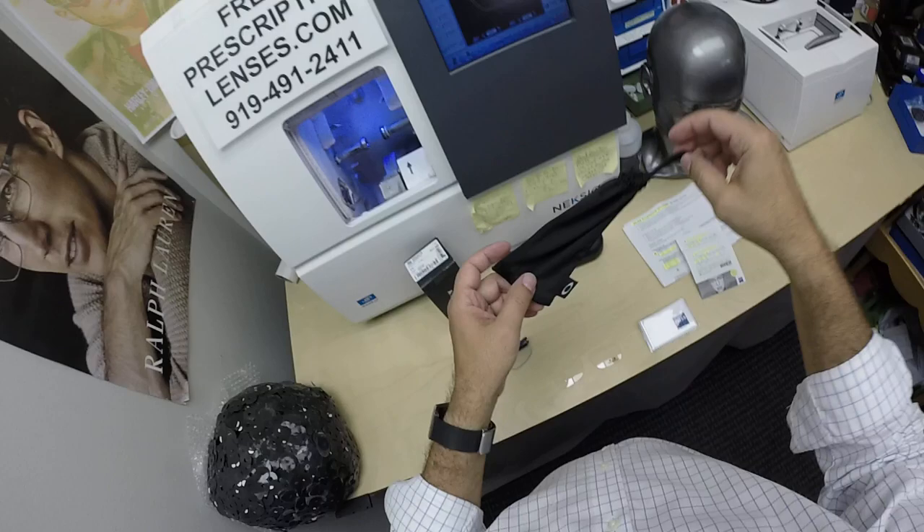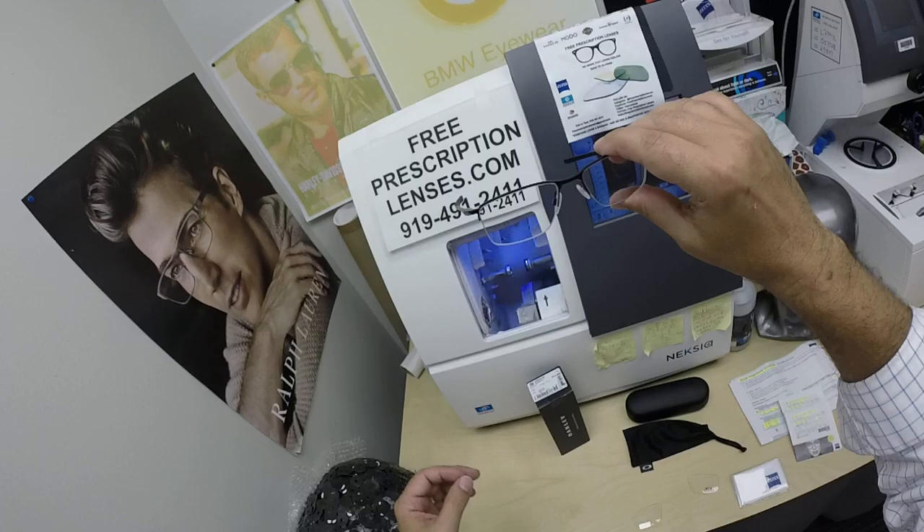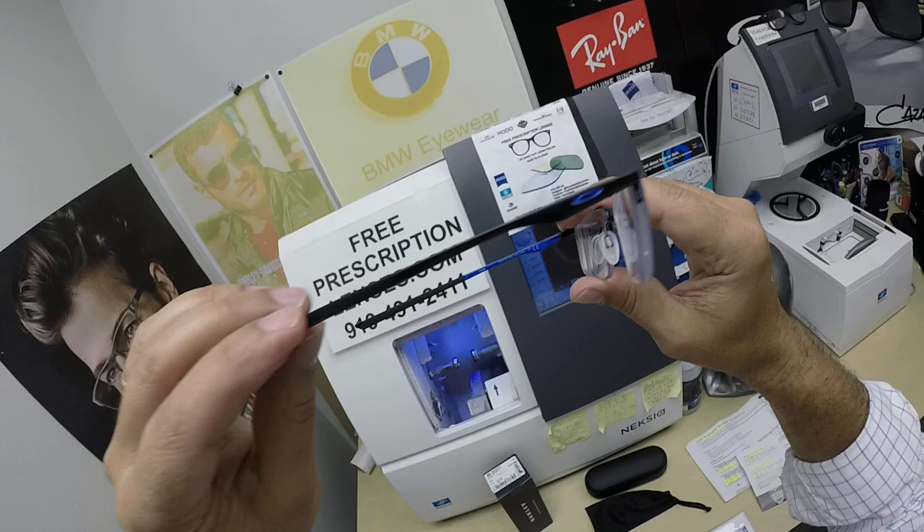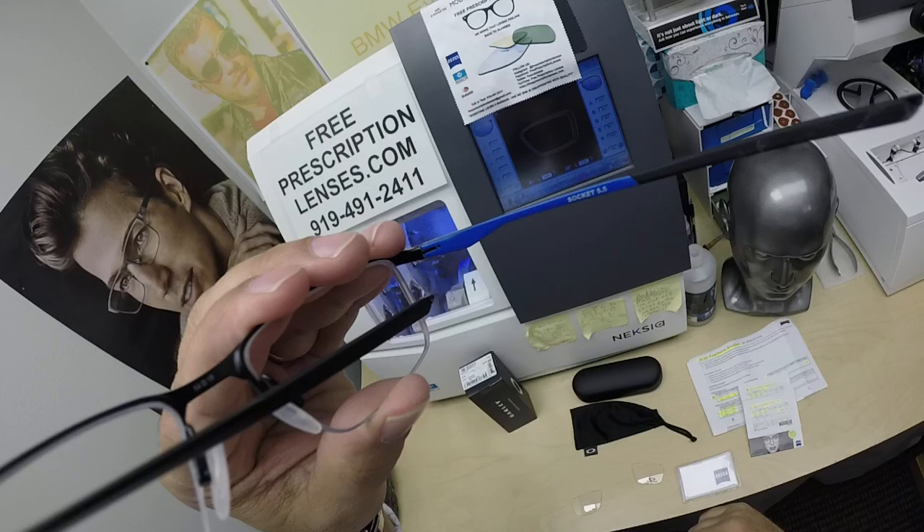It comes with the Oakley case, the Oakley cleaning cloth that doubles as a carrying bag if you don't want to carry around the hard case. You get the original demo lenses, and this is the frame. This is a semi-rimless frame, which means half rim, which goes along the top. There's a string that holds it on the bottom. Satin black with the blue Oakley emblem and blue color on the inside.